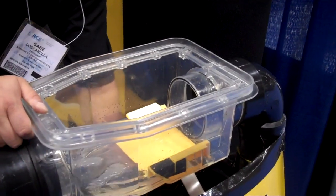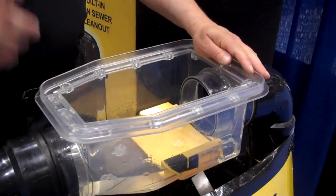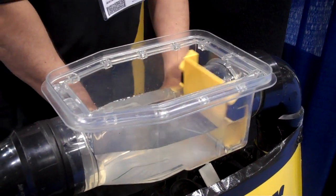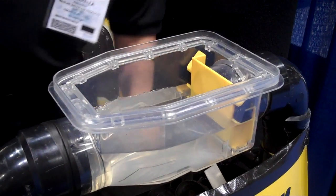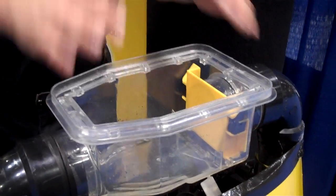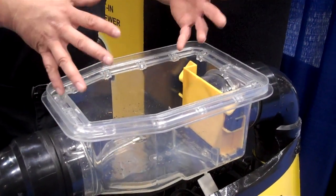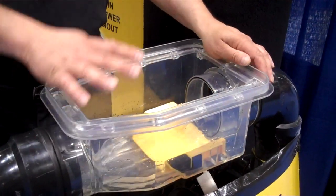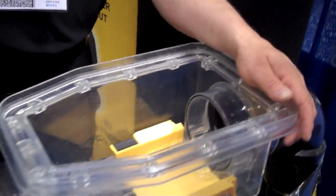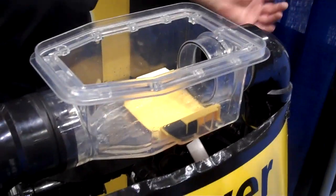Where would you install that? In the basement? Like in a pit? That would be the very first fitting that comes into the building. So instead of putting in a clean-out, you would install this, because this is going to do the clean-out and valve. This whole plastic unit goes in — that one right there, not this thing, that one.